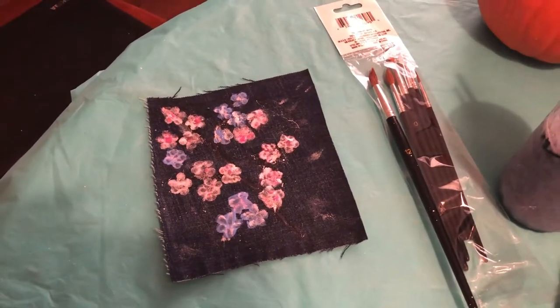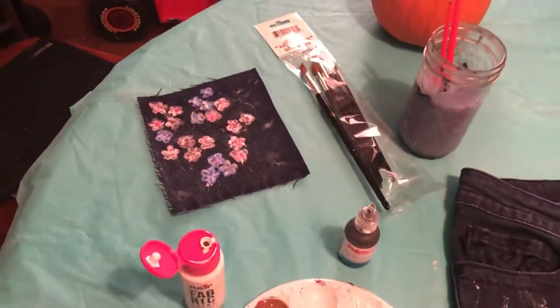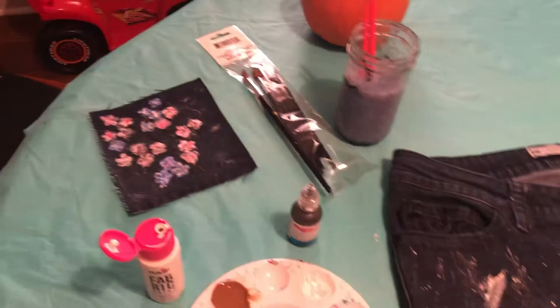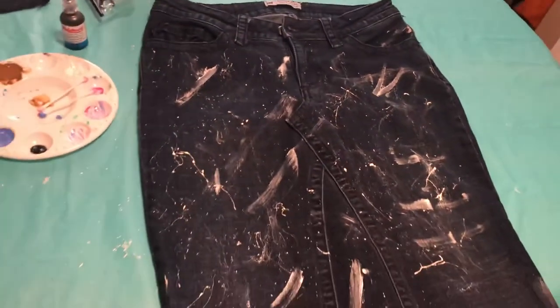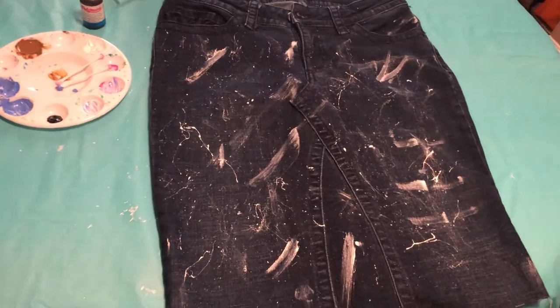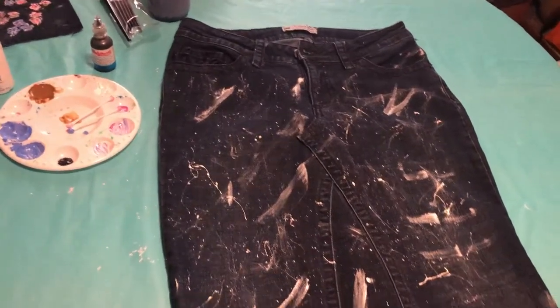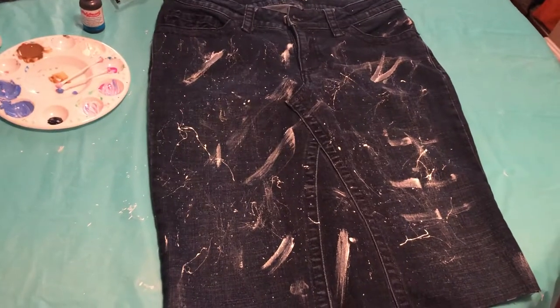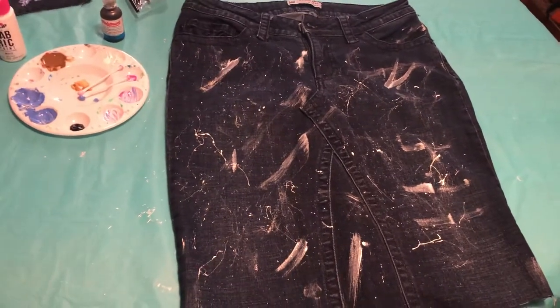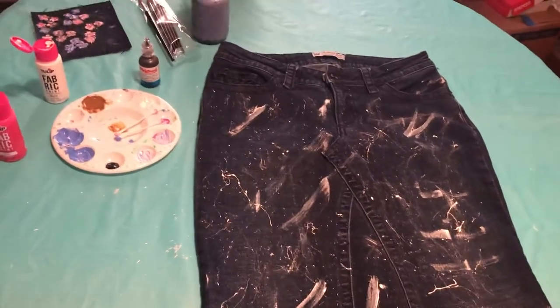I tried it out on a little piece of paper and a little piece of fabric first, and now I want to make exactly the same design on my new skirt. This is my first project like this, and if I like the skirt, I'll wear it — or I can make another one and sell it on eBay, which I'm already doing.